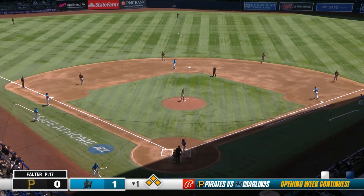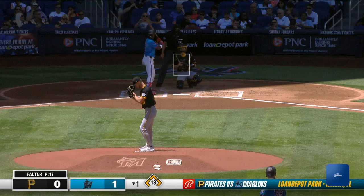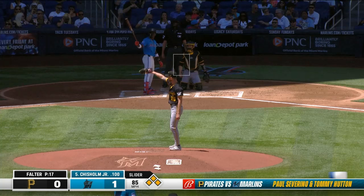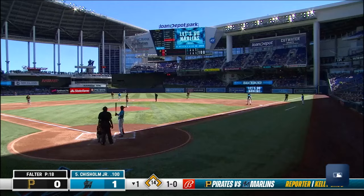Right now would be a great time for the Marlins to cash in. You see the shadows right now just in that left-handed batter's box, but they're about to get to a really funky part for a few innings — could be tricky to hit. Set up beautifully here: a run home, bases loaded, nobody out. Marlins can really make things easier for Trevor Rogers, give him some early run support if Jazz can come through.